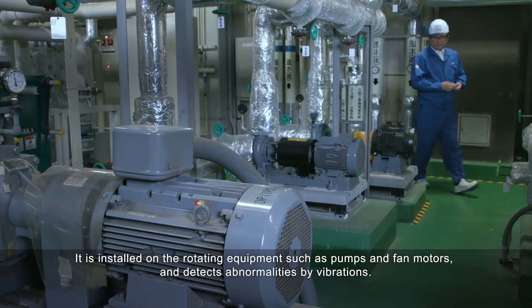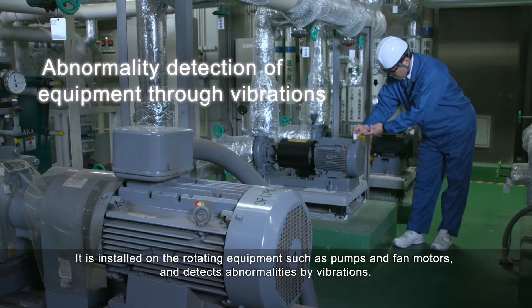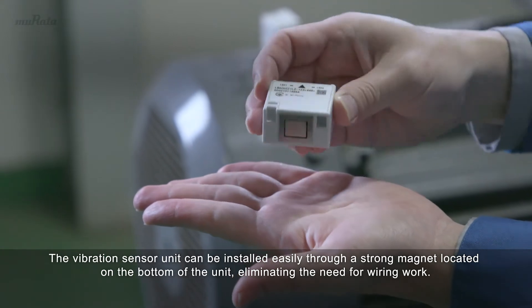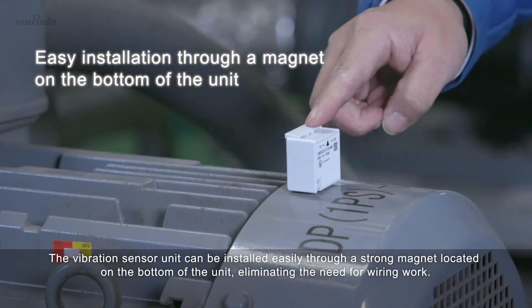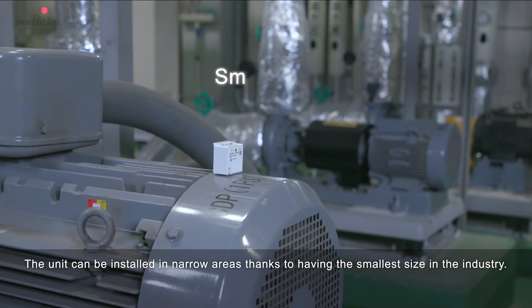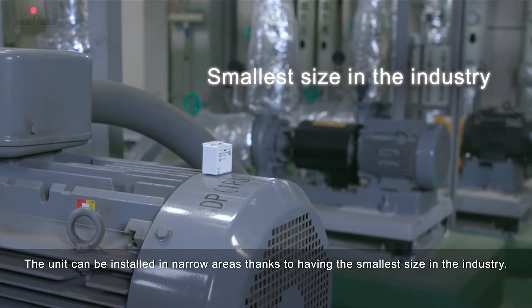It is installed on rotating equipment such as pumps and fan motors and detects abnormalities by vibrations. The vibration sensor unit can be installed easily through a strong magnet located on the bottom of the unit, eliminating the need for wiring work. The unit can be installed in narrow areas thanks to having the smallest size in the industry.